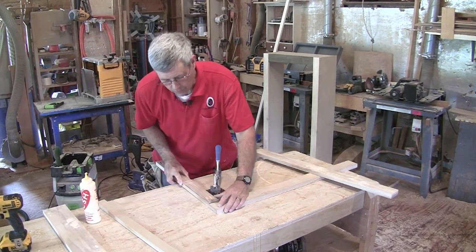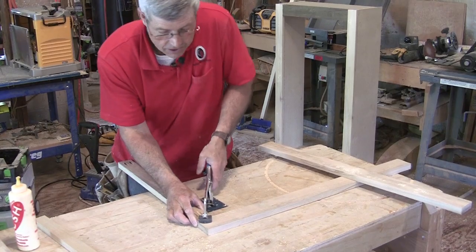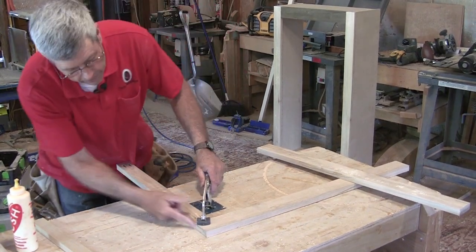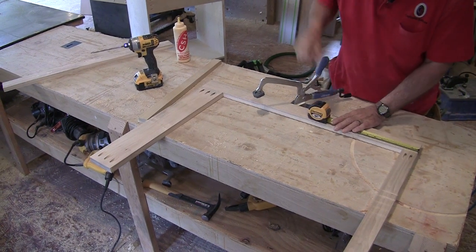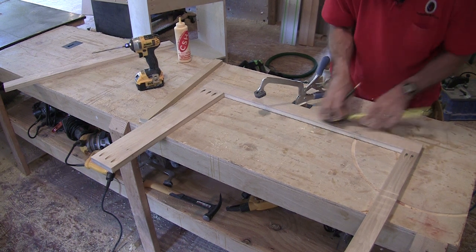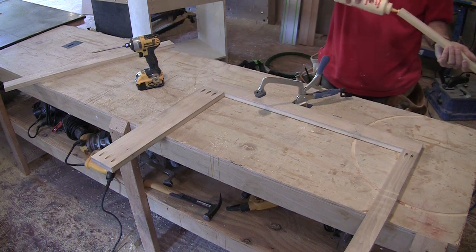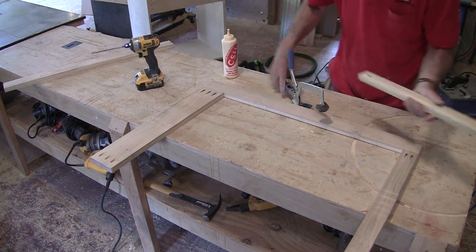The layout on this face frame is pretty straightforward — the top and bottom rails are just flush with the end of the stiles. The only measurement I really have to worry about is coming down from the top eight inches to get that drawer opening right.